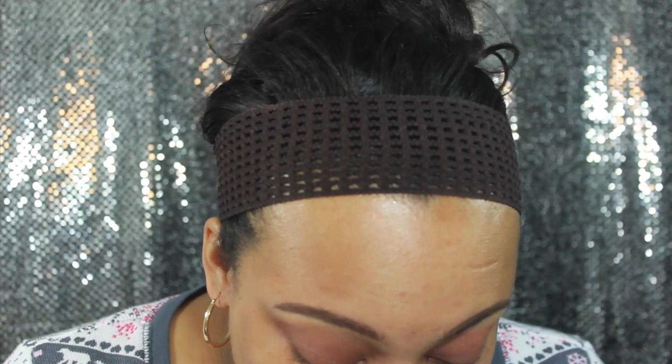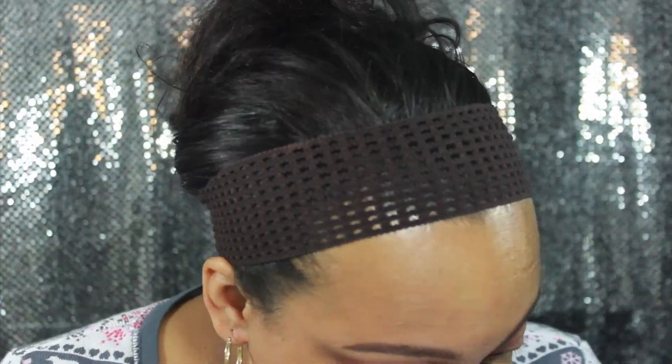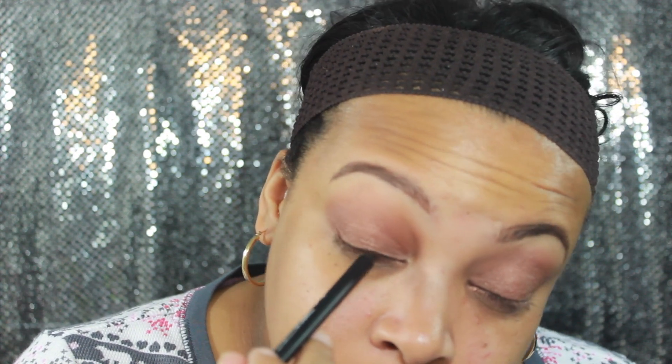I'm going to go ahead and line my eyes now. The eye pencil I'm going to use today — I have to admit, this is not a drugstore one. I'm going to be using the Sephora one. Drugstore prices are like crazy, you guys. The cushion foundation I'm using for the tutorial today was $16.99 at Walgreens. That is absolutely crazy. I'm just going to go ahead and put my mascara on — using the Lash Accelerator by Rimmel.